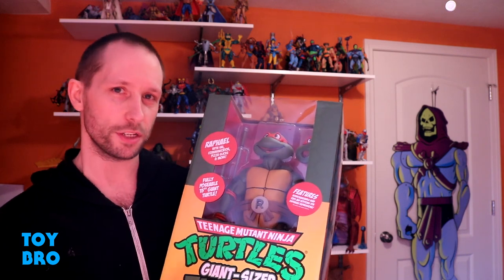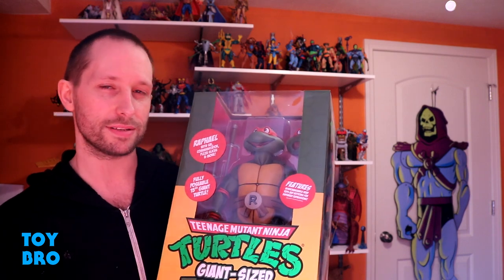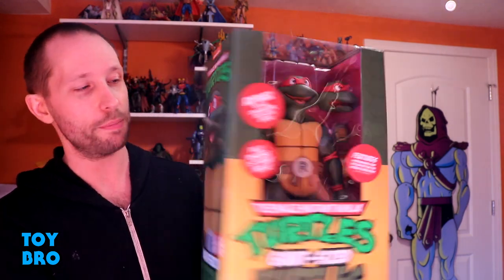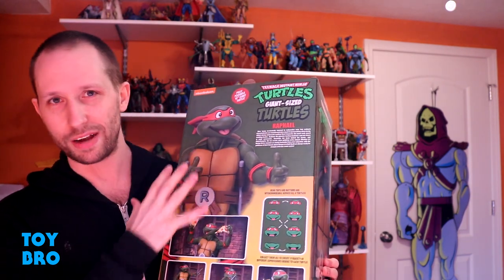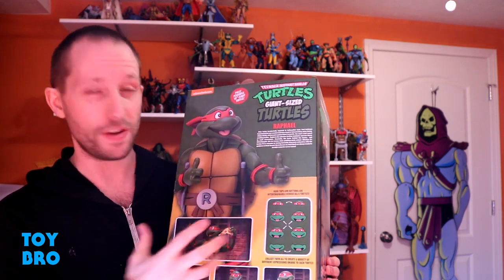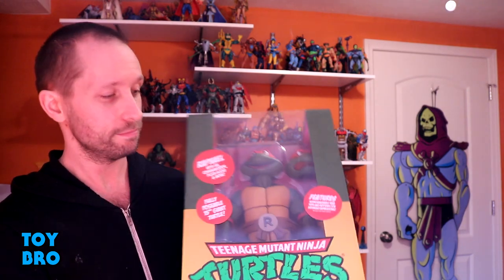We've got them here in a very giant size box. Unfortunately they were not able to get the clearance to use the vintage styling on the boxes, so this is still in the same kind of motif as the Target exclusive stuff — green and yellow. You've got Raph in the window, a happy face product shot on one side, sort of an angry face on the other, and the back showcases articulation, accessories, the swappable face plates, and even a cross-sell at the bottom with all four turtles.